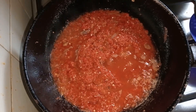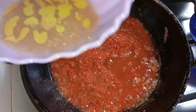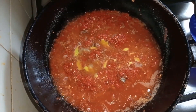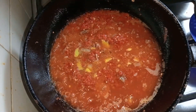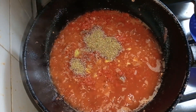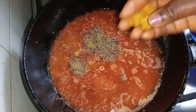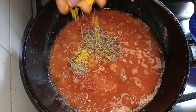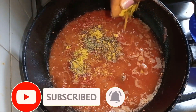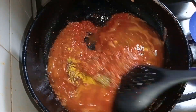The sauce has been cooking for a while, so I'll go ahead and add the meat stock, then a seasoning cube, and also add thyme.